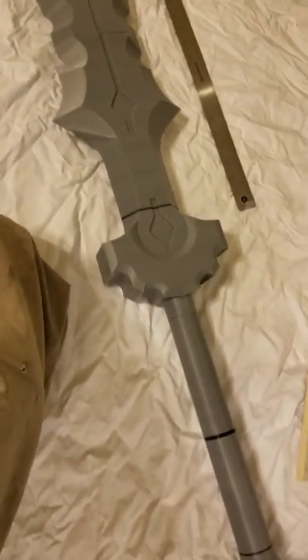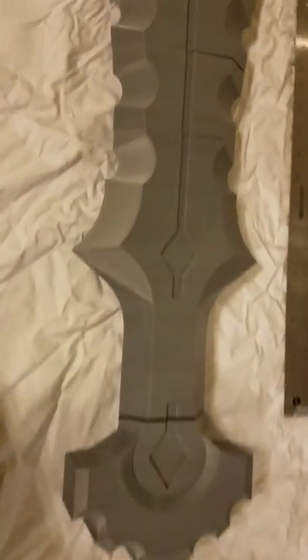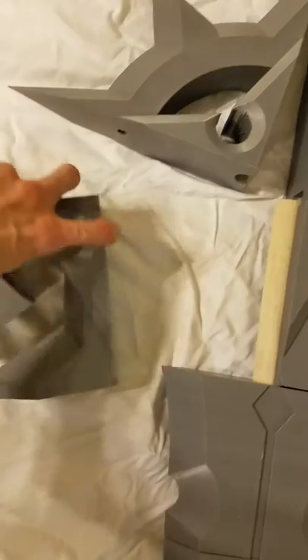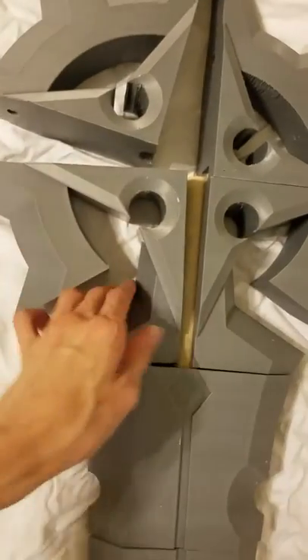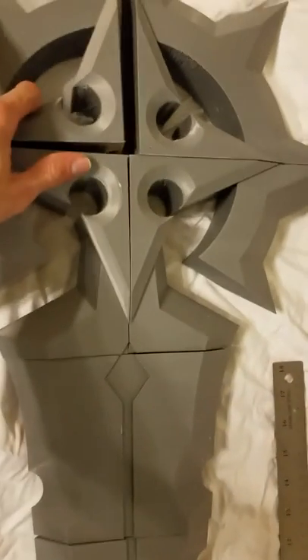Basically, it has a one-inch dowel all the way through it. So you just kind of line up the parts, sand them down so they're flush, fit them on the dowel, and then super glue them together. That's how you do it throughout the whole thing.